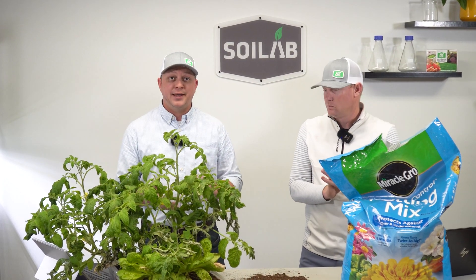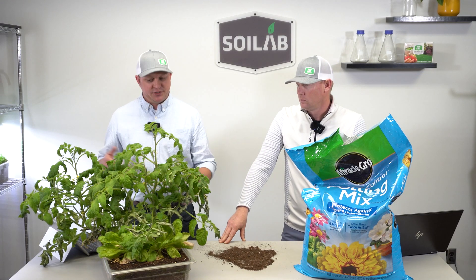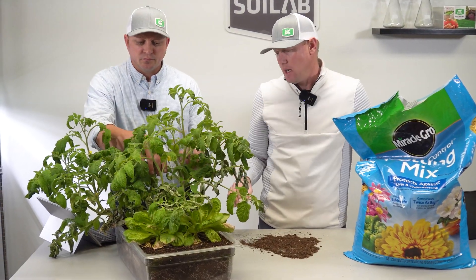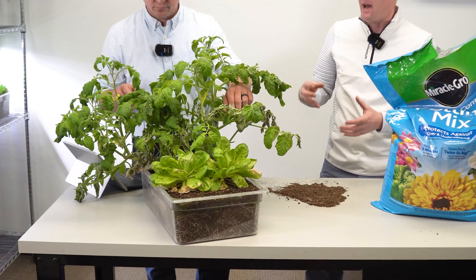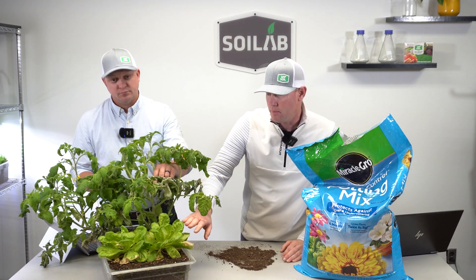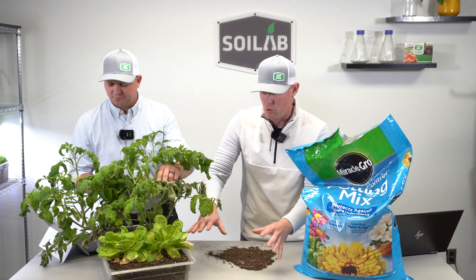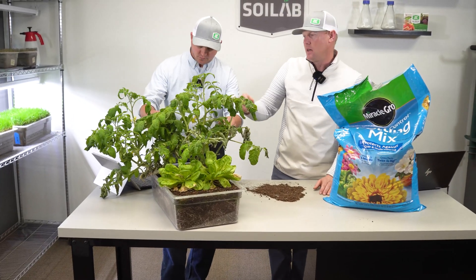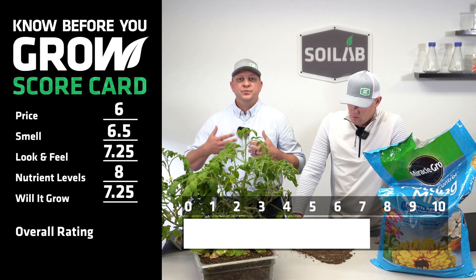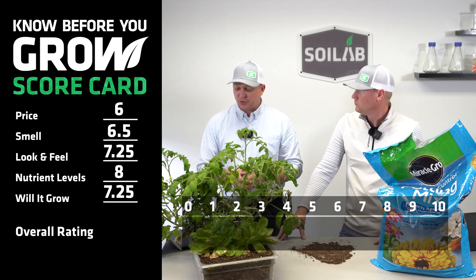After looking at price, smell, look and feel, and nutrient levels, the last question is: will it grow? Over the last six weeks, we did notice it will grow a plant. The tomatoes showed much more compact growth compared to others grown alongside it. The lettuce grown in this soil was very upright compared to the flatter growth of nearby lettuce. There was a little bit of wilt but not a ton of deficiencies. The overall rating based on our observations is a seven.